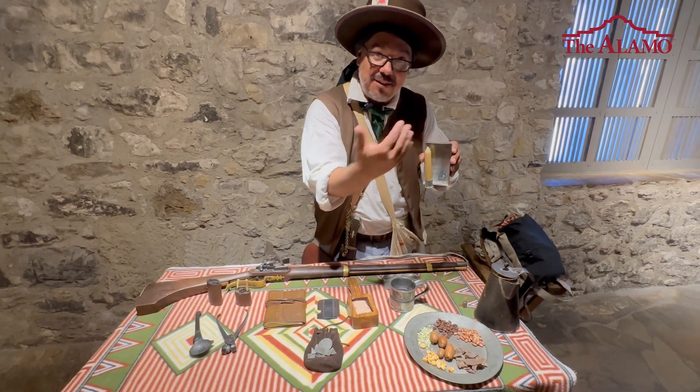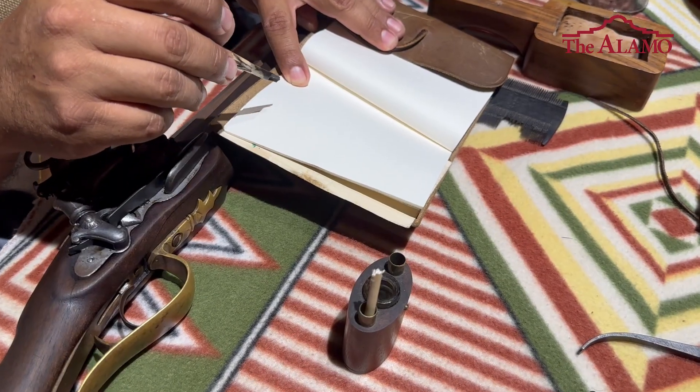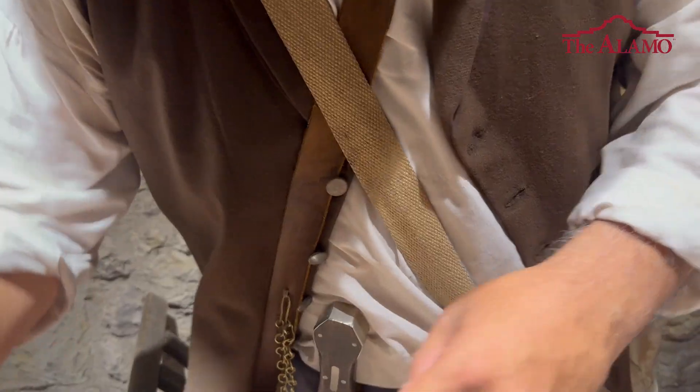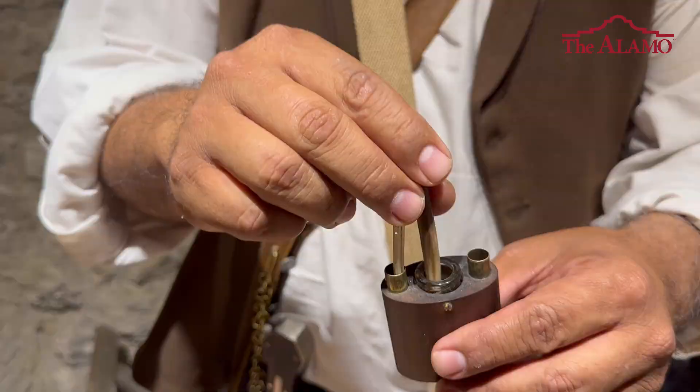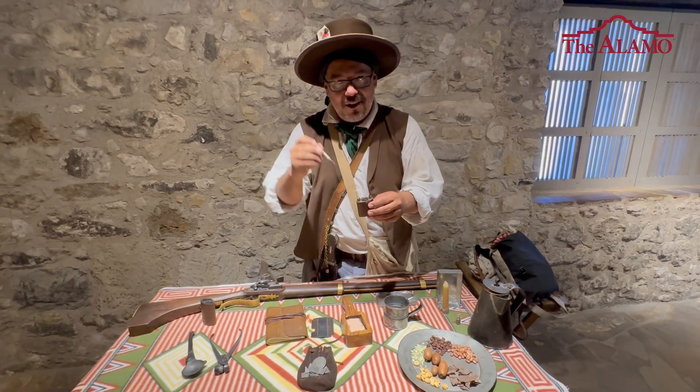Light it up — the light reflects off the tin. Of course if you need to write at night, you would have a journal. Pens are vastly different back then than they are today. So this would be a bird quill. You would dip it in ink and then you can write your letters.